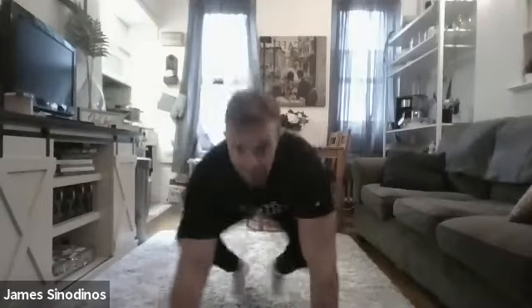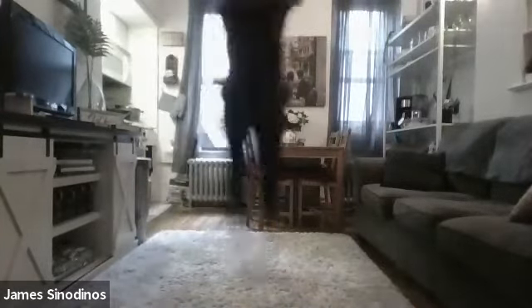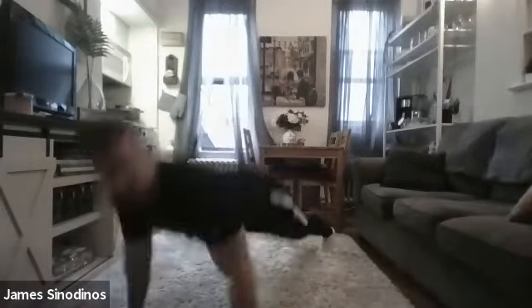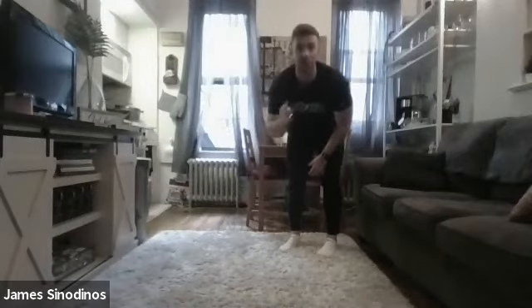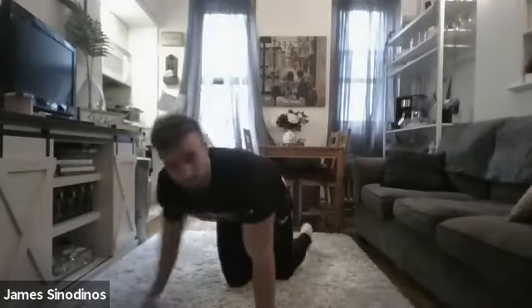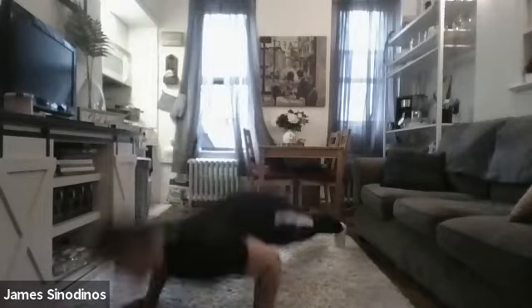Nice job. Excellent warm-up today. Awesome warm-up. So we're going to move into our first circuit. Remember last week we did a circuit with four exercises — first exercise is one minute, second drops to 45 seconds, then 30, then 15. This first circuit's four exercises are: squats with lateral jumps back and forth for a full minute, then each lunge going out into a push-up back to your inchworm for 45 seconds, then 30 seconds of jumping switching lunges in place, and 15 seconds of plyometric push-ups — trying to jump off the ground with your hands.